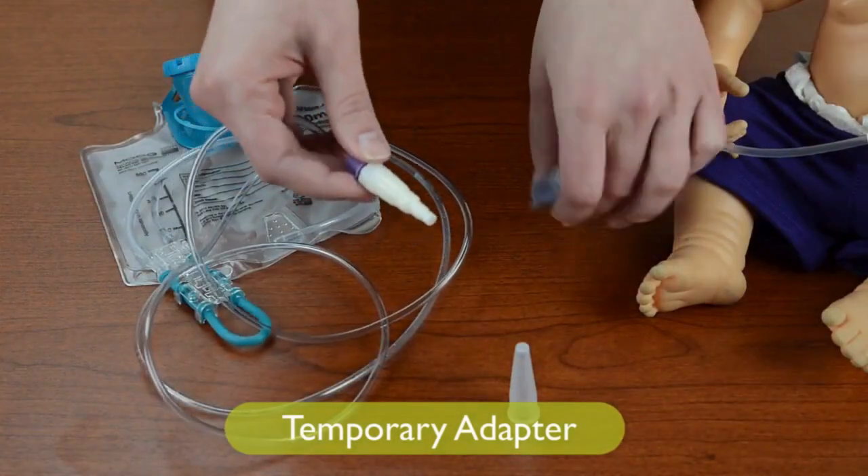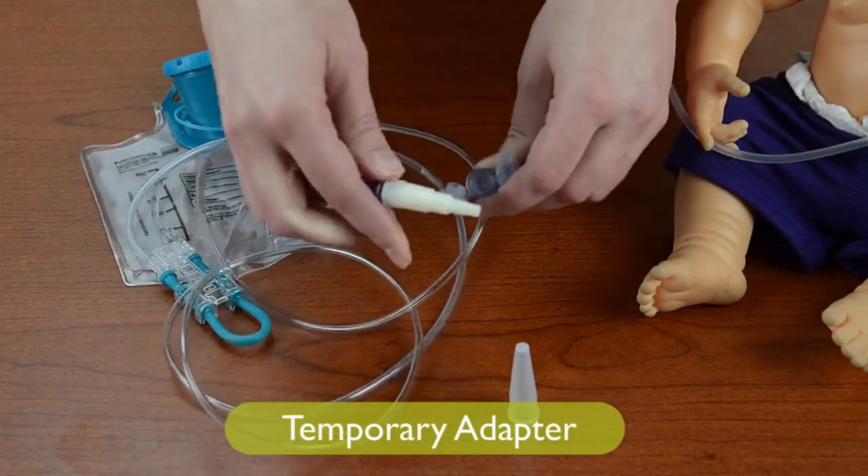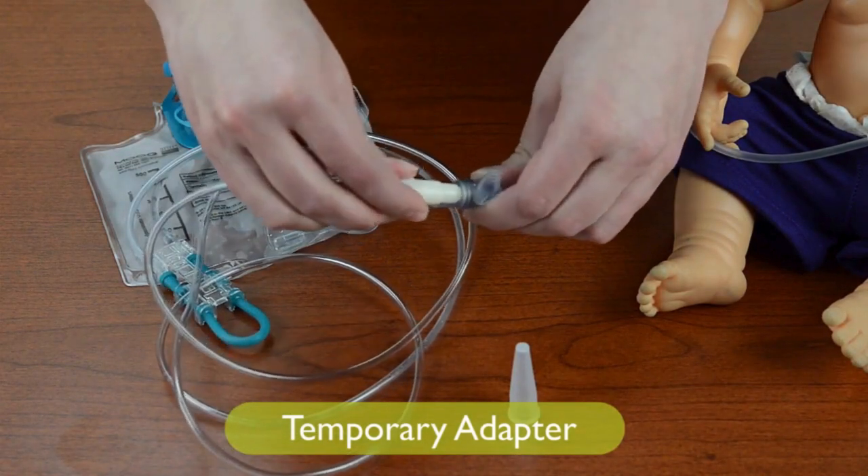To use the temporary adapter, push the white adapter into your feeding tube or extension until snug.